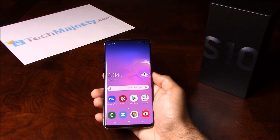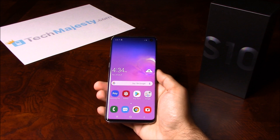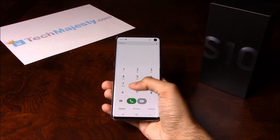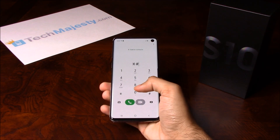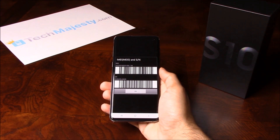To unlock the phone, you will need a Windows computer and a USB cable. Now that we have all that ready, let's begin. The first thing we will need is the 15-digit IMEI number, which you can get by going to the dialer of the phone and dialing star, pound, zero, six, pound. This will give you the 15-digit IMEI number.